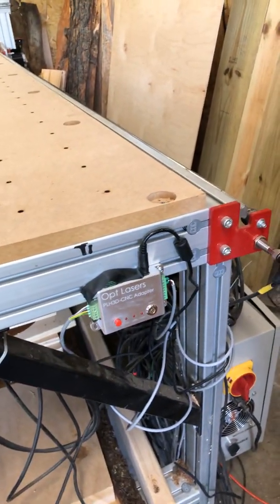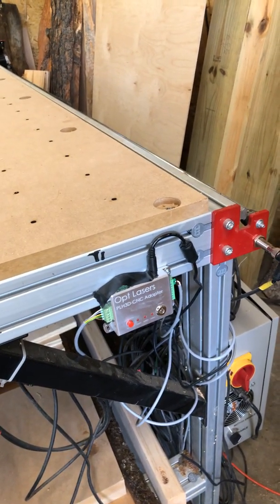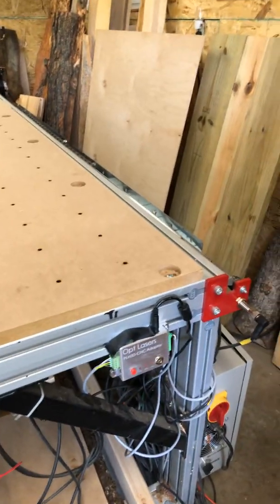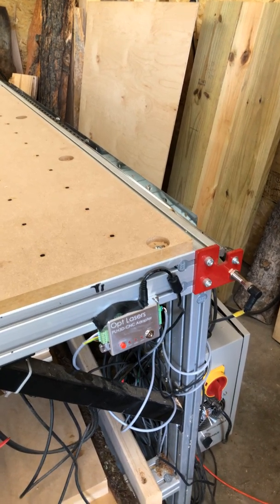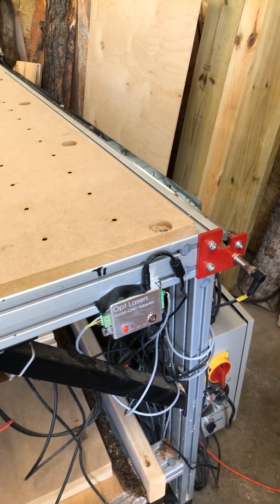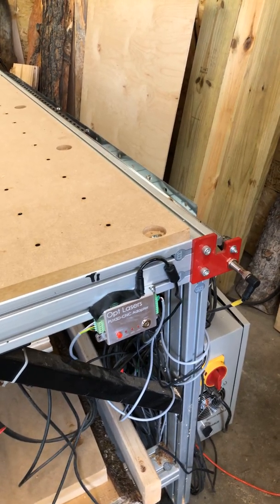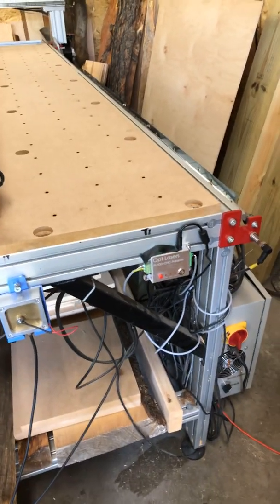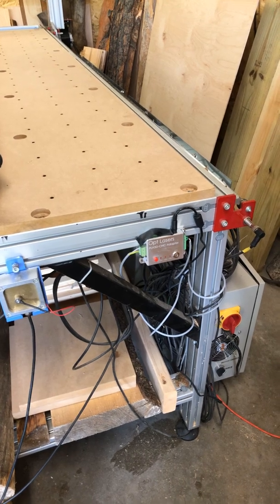I mounted the control box to the frame of my CNC, but you don't have to do that — you could have it sitting beside your computer or keyboard. Just remember that the cable coming out needs to go along your cable chain to the laser, so make sure you have enough slack. If you're going to put it by your computer to turn the laser on and off, make sure it's within reach. That covers the hardware connection. Next, we need to set up Mach 4 properly, and I'll do that in the next video.